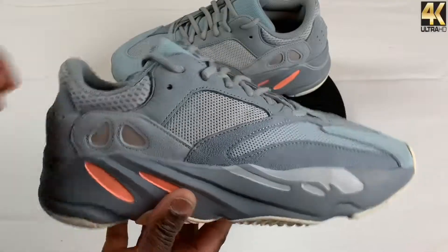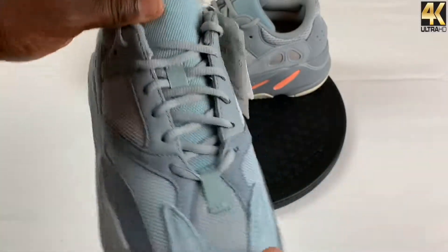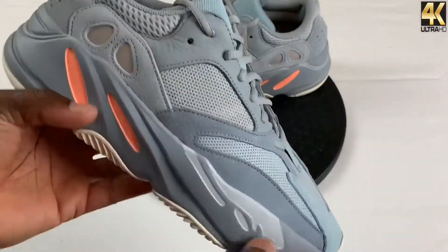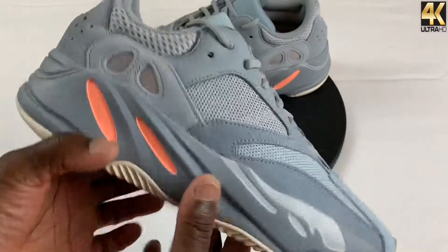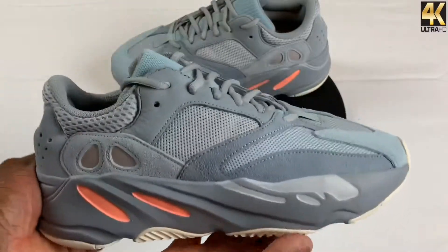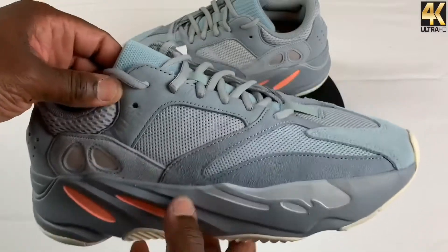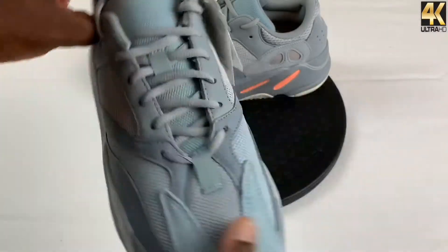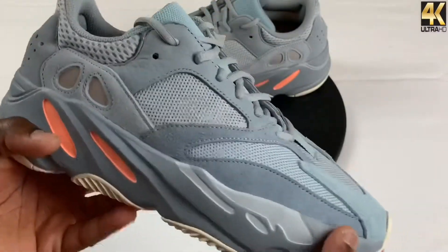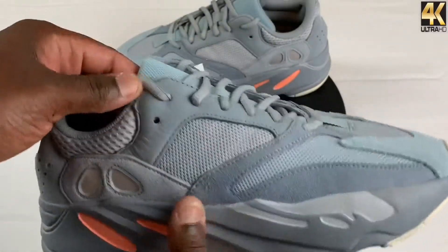I'm going to be honest with you guys — I know you might not like what I have to say, but my personal opinion is I feel like these are one of the nicest 700s so far. If I had to put it in order, I would probably say the Wave Runners, this pair, and then the Move, in my opinion. But I'm actually leaning more towards this over the Wave Runners. There's something about this blue that definitely hits.